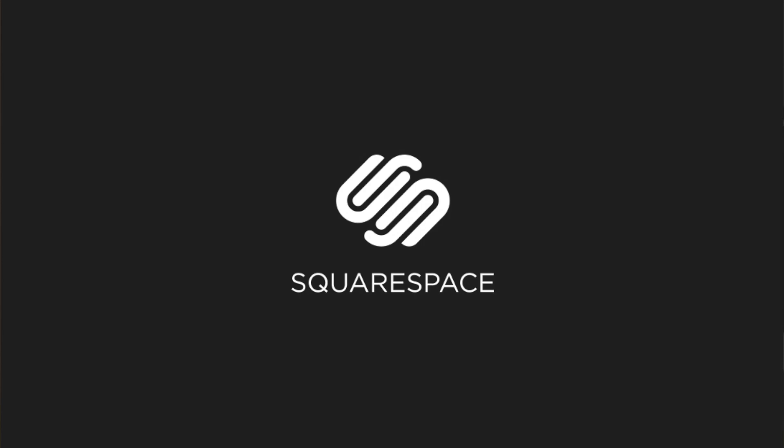This episode is brought to you by Squarespace. Squarespace recently launched the latest version of the platform, Squarespace 7, which has a completely redesigned interface, integrations with Getty Images and Google Apps, new templates and an incredible feature called Cover Pages. Try the new Squarespace at squarespace.com and enter the offer code SOLDIER at checkout to get 10% off.